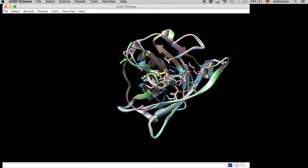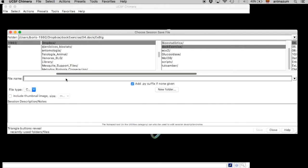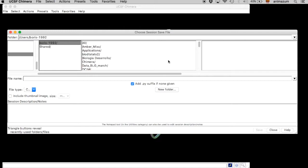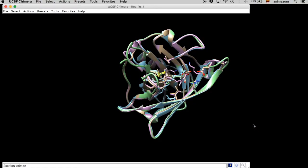We are going to save the session, so if we do something wrong we can start over from a point that is not the very beginning. I have to find the folder and the file. Here they are — save it using the name that you want.